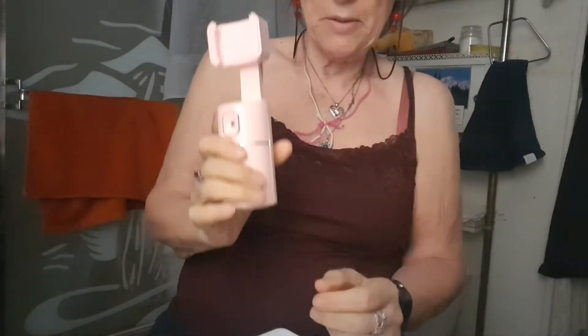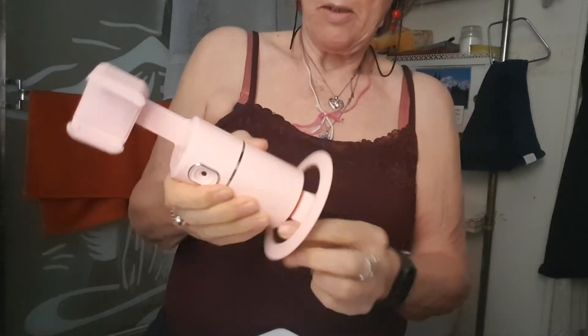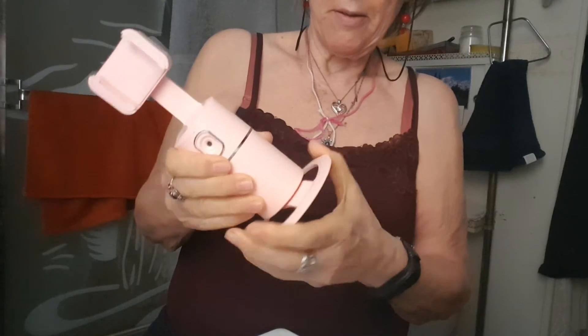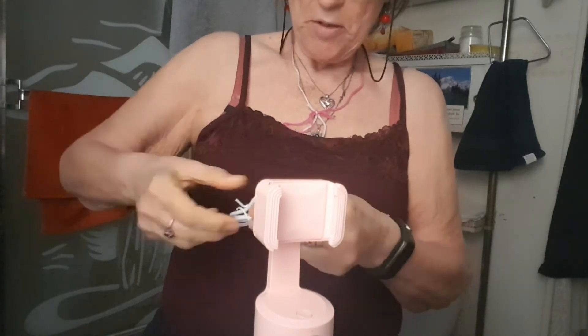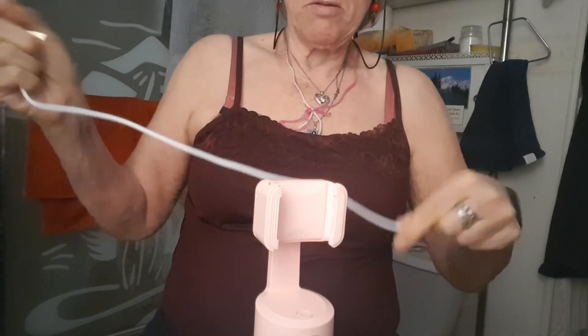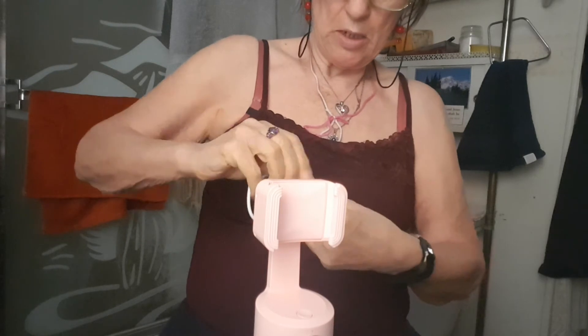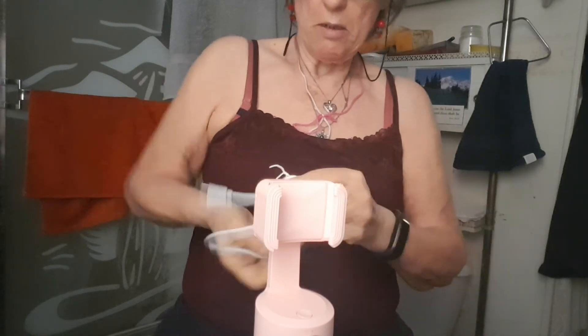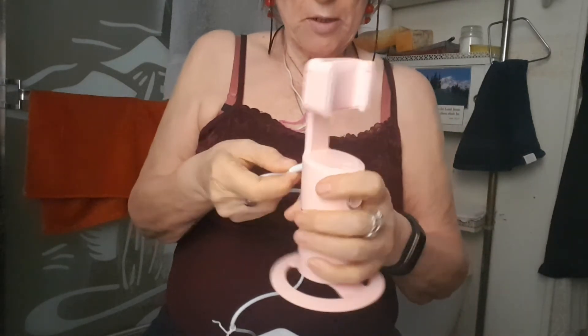There it is. There's its base. And here's its charger thingy — not very long. See? Not very long indeed.